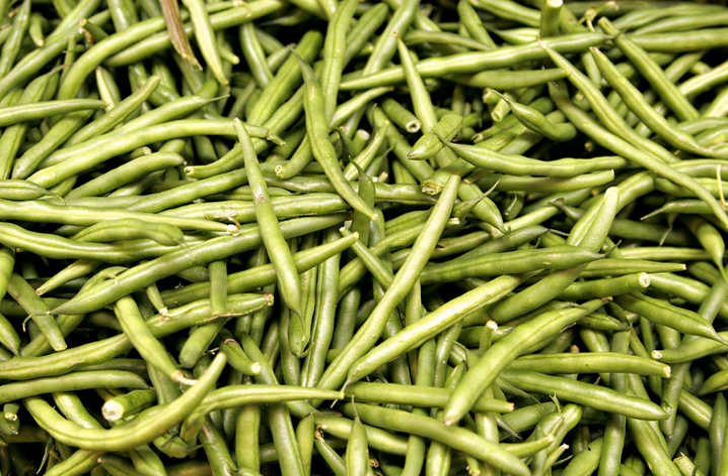Green beans are the unripe, young fruit and protective pods of various cultivars of the common bean. Immature or young pods of the runner bean, yardlong bean Vigna unguiculata subsp. sesquipedalus, and hyacinth bean are used in a similar way.